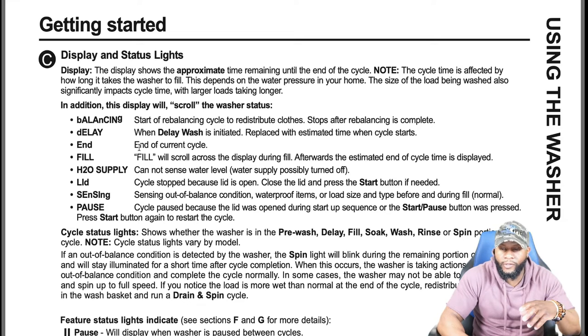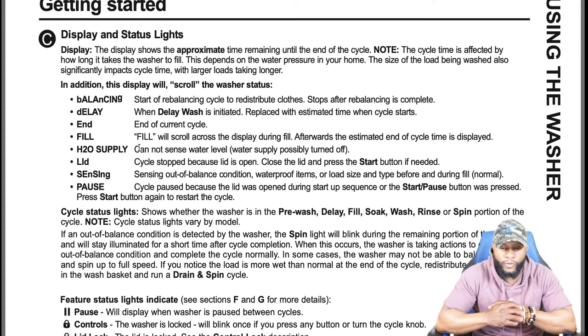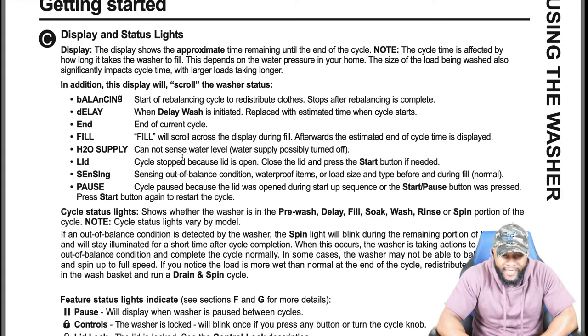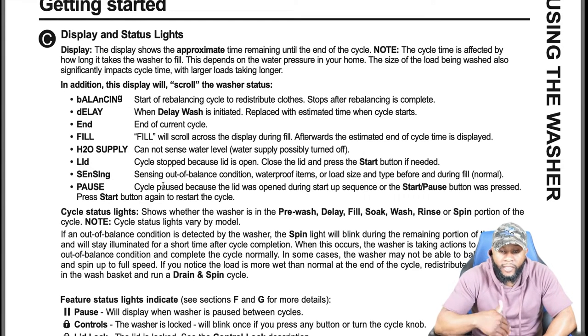Display and status lights: the display shows the appropriate time remaining until the end of the cycle. Note the cycle time is affected by how long it takes the washer to fill — this depends on water pressure in your home. The size of the load being washed also significantly impacts cycle time, with larger loads taking longer. The display will scroll the washer status: balancing, rebalancing, delay when delay wash is initiated, end of cycle, fill, and H2O supply — which means water cannot be sensed or the water supply is possibly turned off.